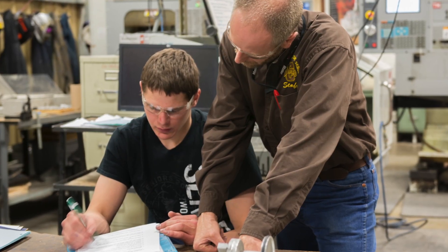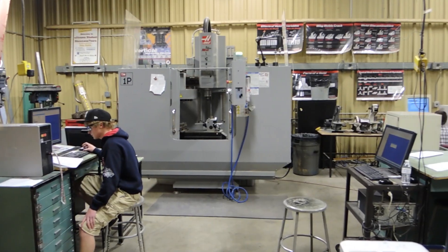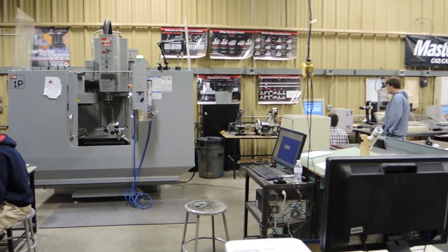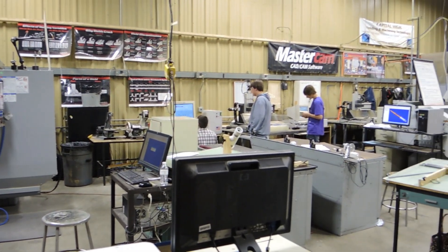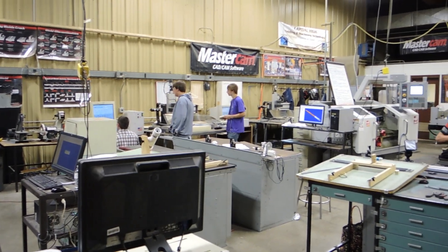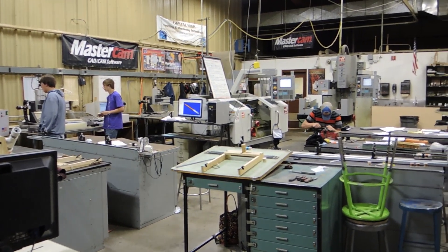We're unique in our community because we have CNC machining with Mastercam at the middle school, high school, and community college level — all right here in our town. Grades 6 through 14 are using Mastercam here. There's a huge demand for CNC machining students coming out of that collegiate program, and many of our high school students, if they're willing to leave Helena and move somewhere, can easily get a job.